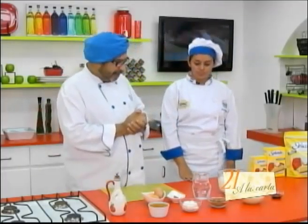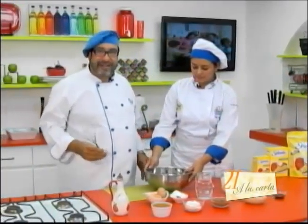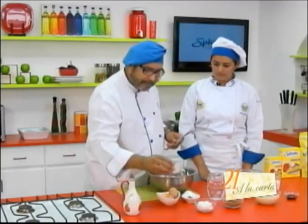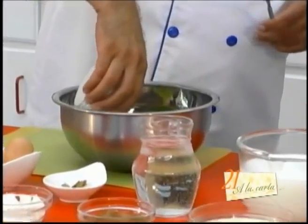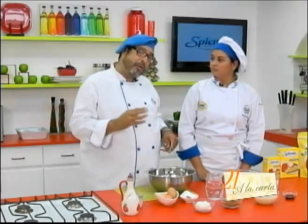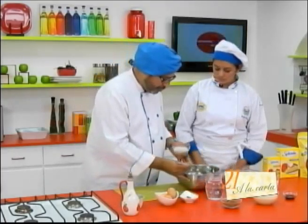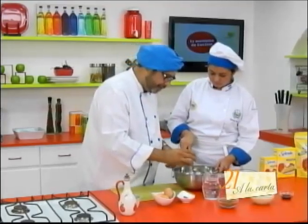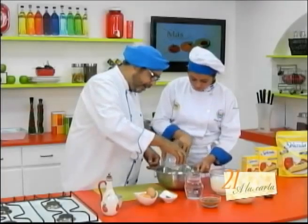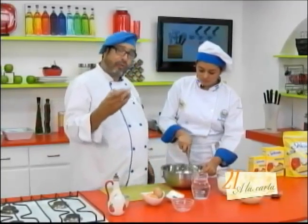What do you say we get started? — Perfect. Can you pass me a bowl? — Yes, here. This is a very easy, practical, simple, and above all delicious recipe. We're going to add some previously melted butter, let it come to room temperature. We'll add the flour — help me mix — little by little mixing the flour with the butter. Then we'll also gradually add our cocoa.